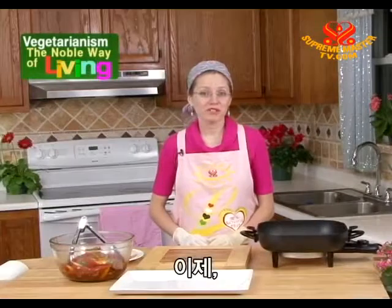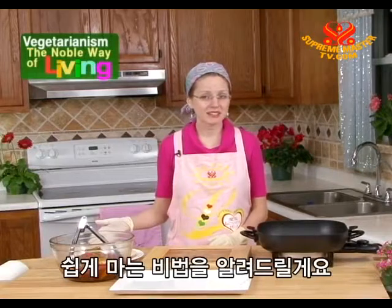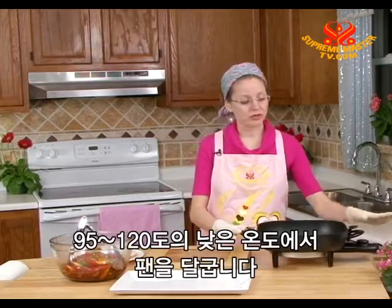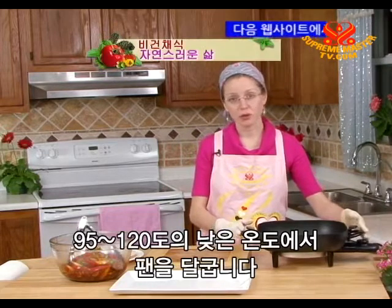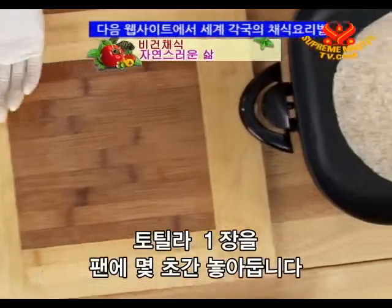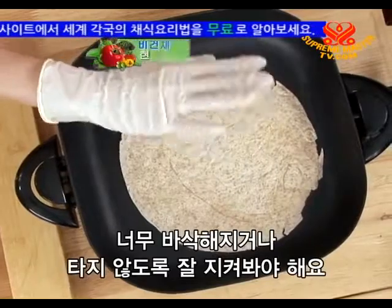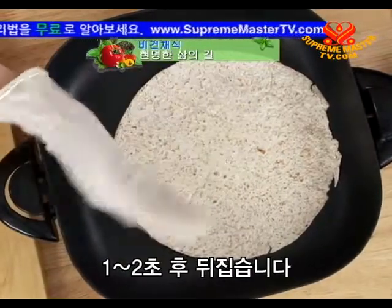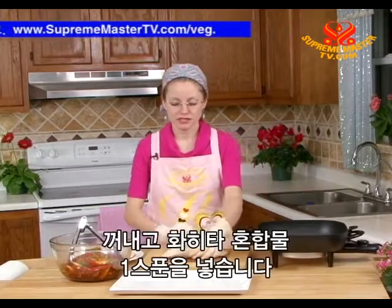Now I will share with you a tip on how to make your tortillas soft, taste good, and easier to roll. Just warm your pan to about 200 or 250 degrees on low. Then take one tortilla, place it in the pan for a few seconds — watch it carefully, we don't want it to get too crispy or to burn. Just flip after a second or two. Now it's soft — take it out.